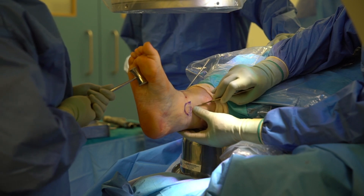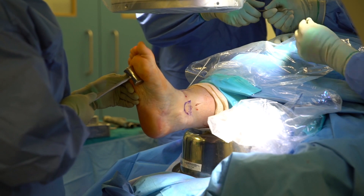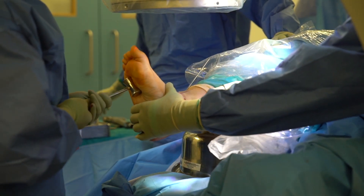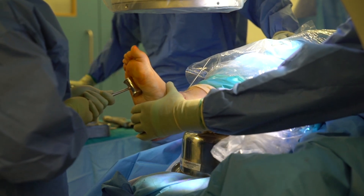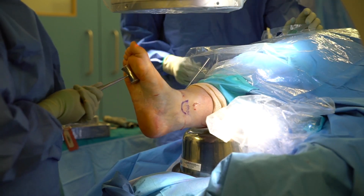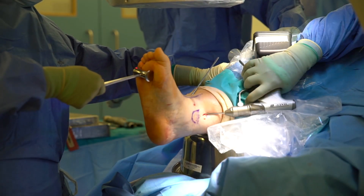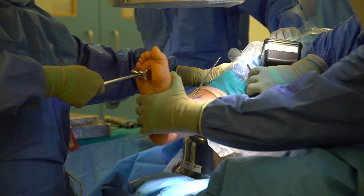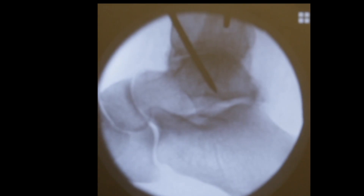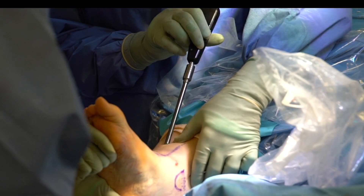The second guide wire entry point is placed medially. A stab incision is made followed by blunt dissection to the bone. The assistant maintains the foot in a neutral position during guide wire insertion. A lateral fluoroscopic view confirms very good positioning of both wires.